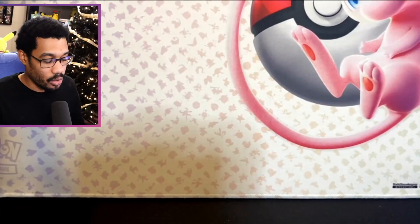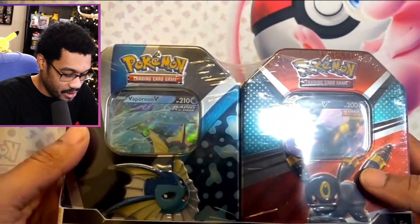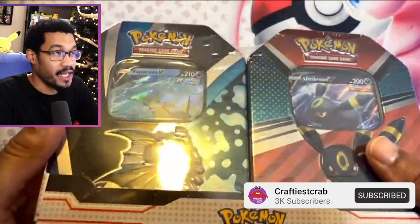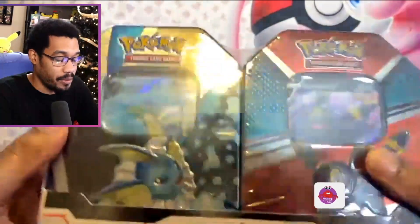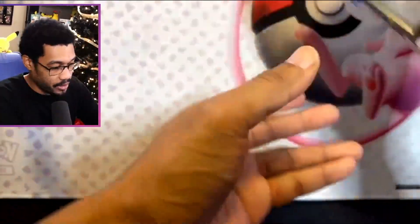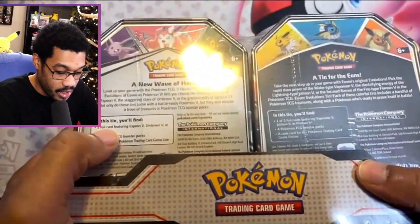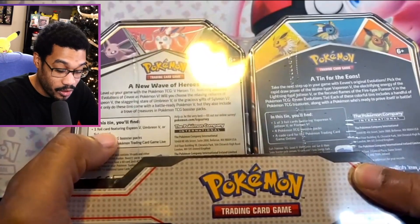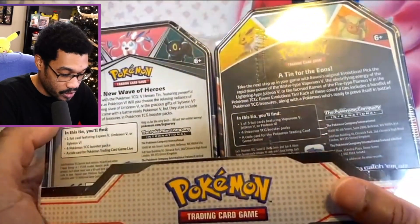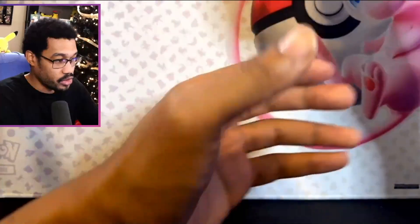We got to open up a tin. You get two tins of the Evolutions — I got three of these, so let's open up one. You can't beat this; it's really $10 a tin. It does come with four packs, and you get a promo card — one foil featuring Espeon, Umbreon, or Sylveon. And then there are ones with Jolteon, Vaporeon, and Flareon as well, which is super cool.